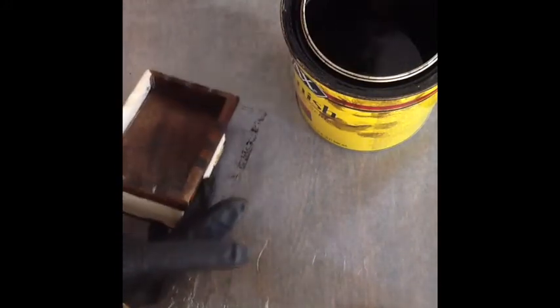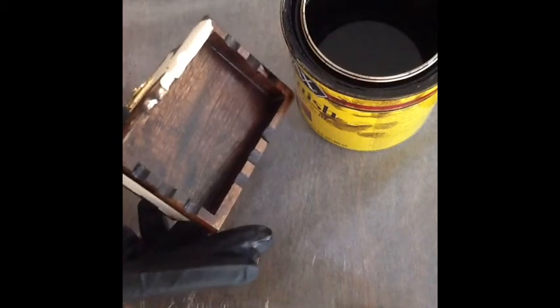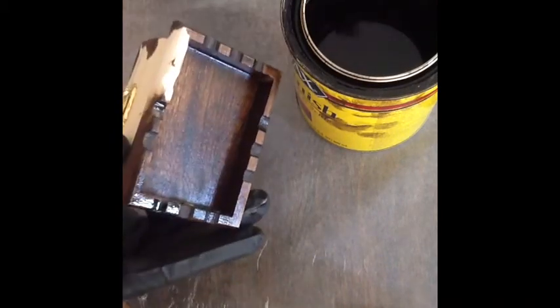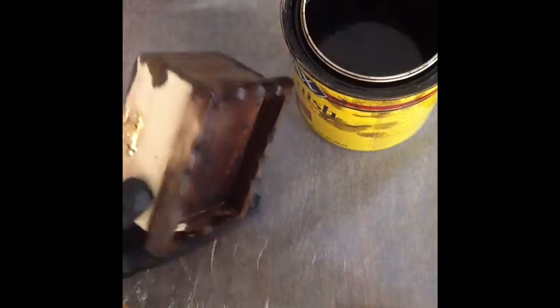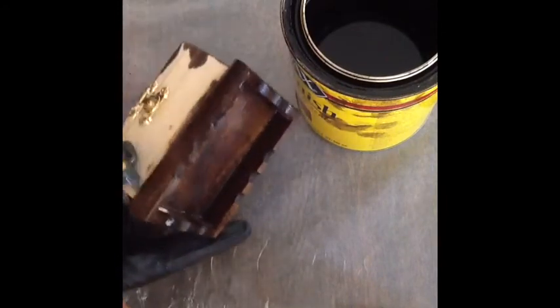You want to let this dry maybe about 20 minutes to half an hour before you start handling it if you're going to decorate it anymore. You could definitely put some rhinestones on it or personalize it a little more to your liking.